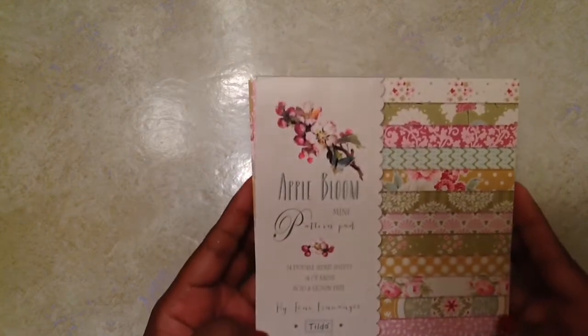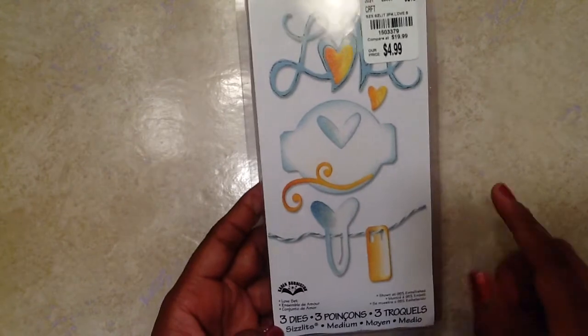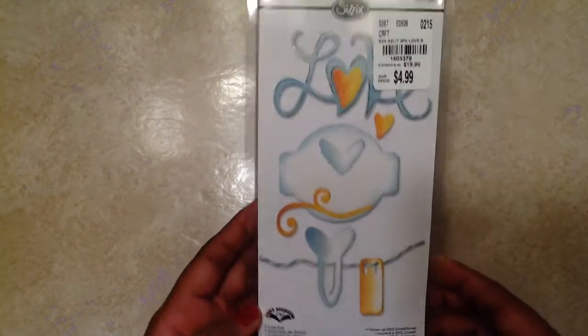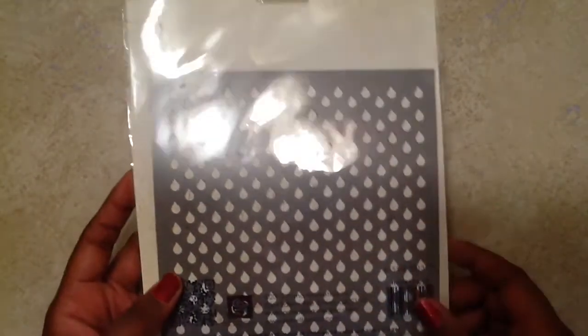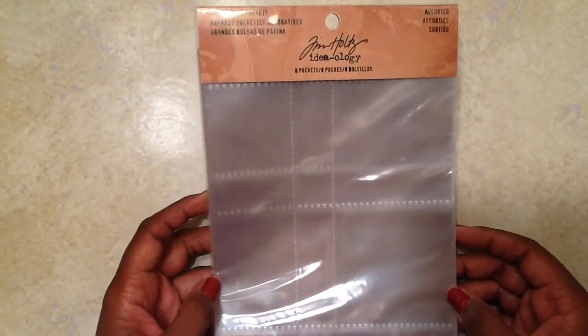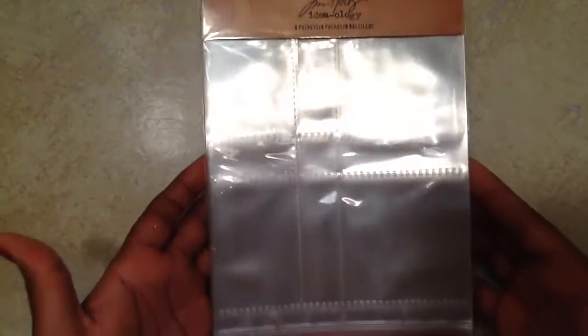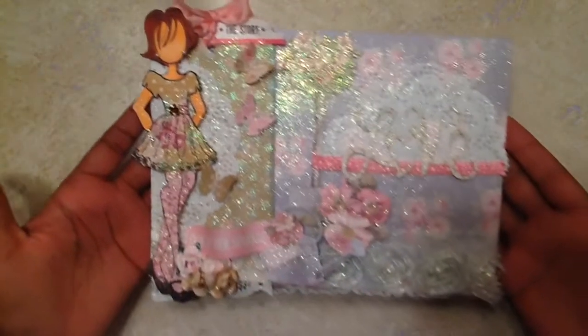Let me show you some of the products I used for this project. I used this Apple Bloom paper by Tilda — very pretty shabby chic paper. I also used this Sizzix die and used the love word. I used this Prima stencil with the raindrops on it to do a little mixed media. I also added a pocket letter to my project and used Tim Holtz 8-pocket little pouches for it — really small, just something to add to your project.